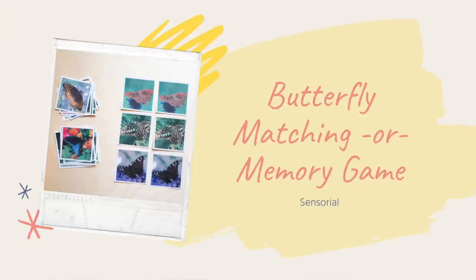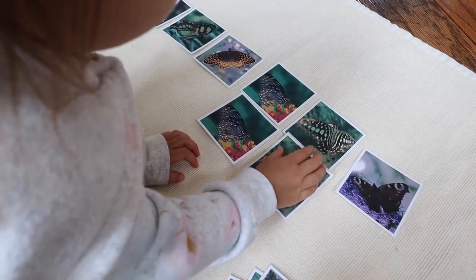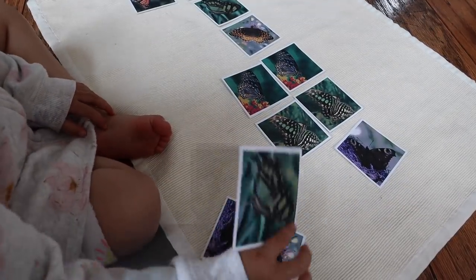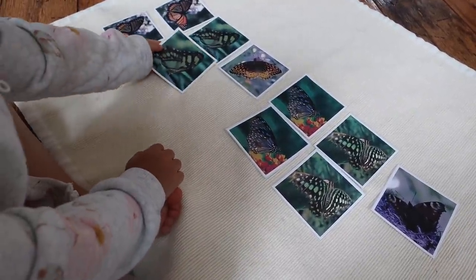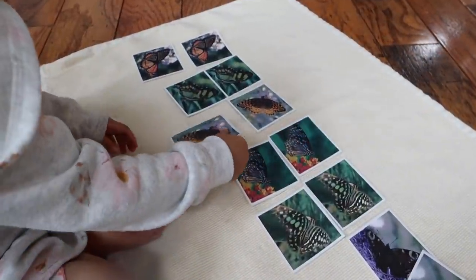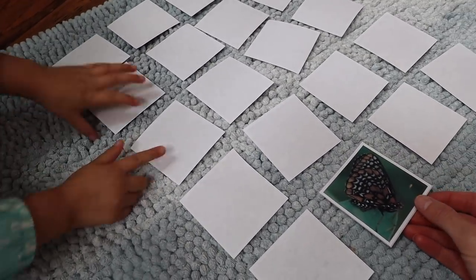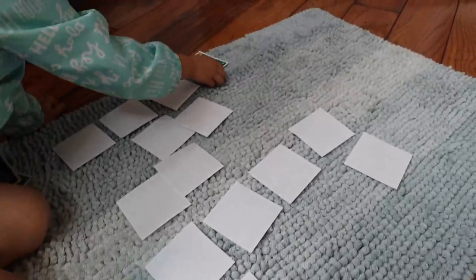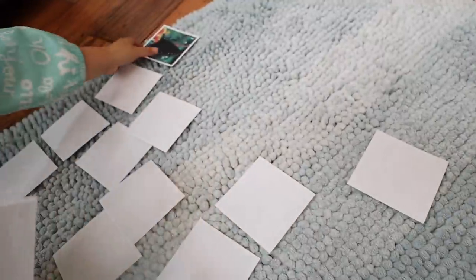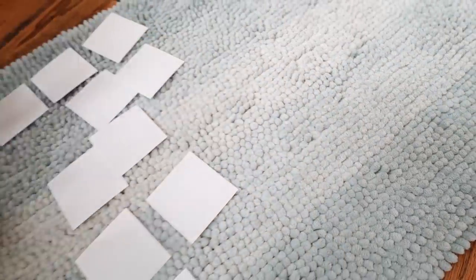The next activity is a sensorial activity — a butterfly matching or memory game. It really depends on your child's age and abilities. For a younger toddler, this works best as a matching activity where you offer just a small handful of butterfly pictures that have matches and allow them to match each one. For a slightly older child who finds matching too easy, you can up the challenge by turning it into a memory game: choose a small number of butterfly matching cards, mix them up, lay them in a grid, and play the classic game of memory.